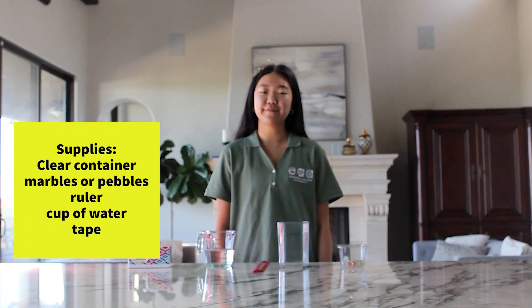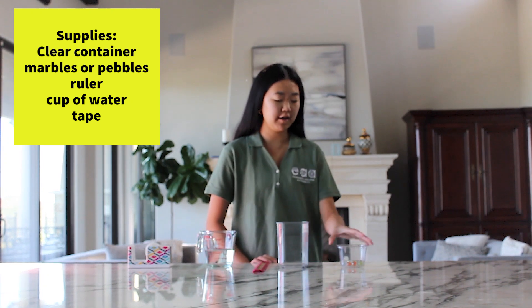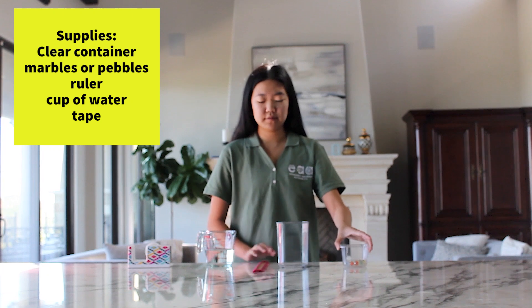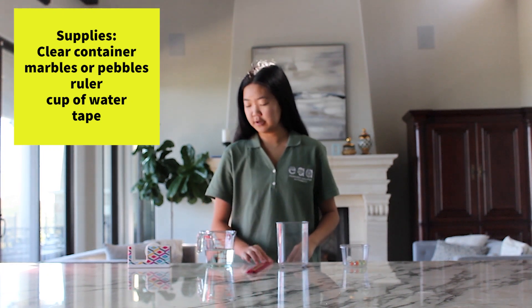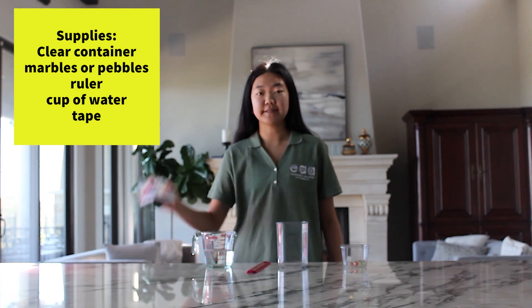The materials you'll need for this experiment are a clear plastic container that's about 8 to 10 inches high, marbles or pebbles, a ruler, a cup of water, and some tape.